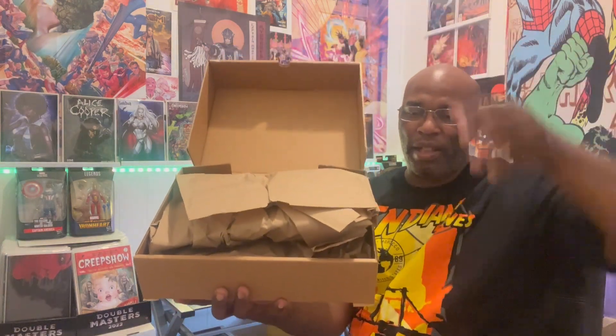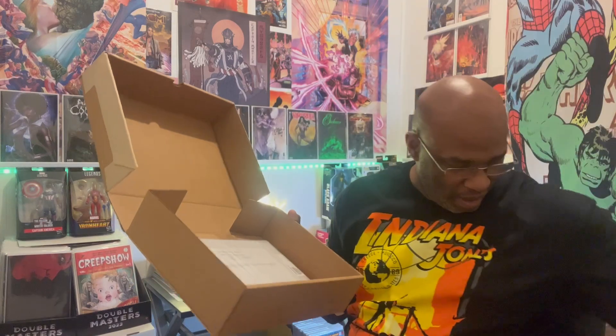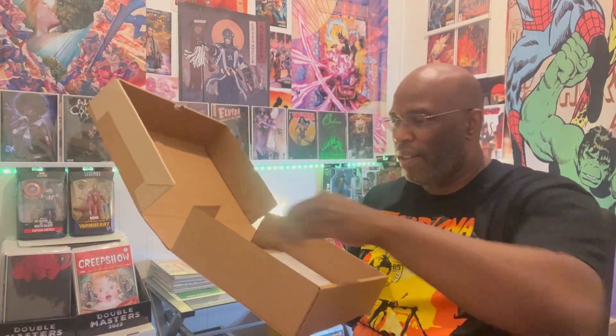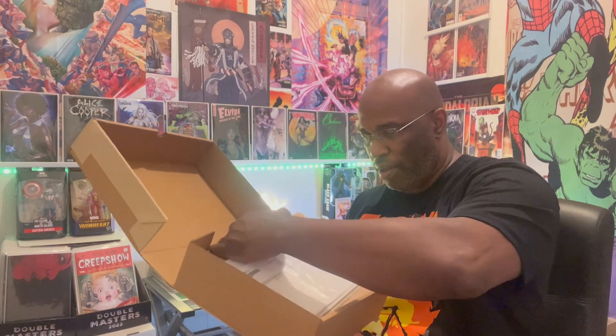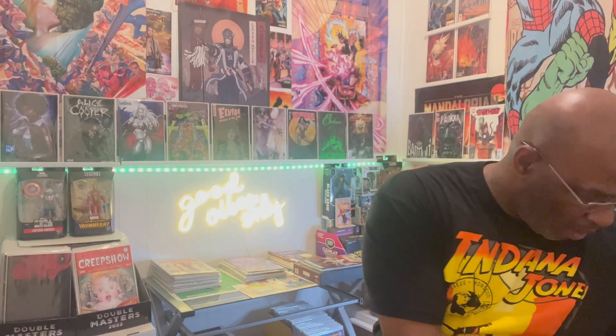Looks nice and safe. I think I might keep that box and reuse it — no shame in my game, baby, definitely might reuse that. Let's flip this — oh yes, comic book family!